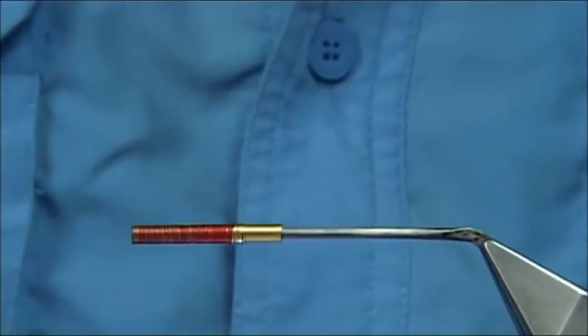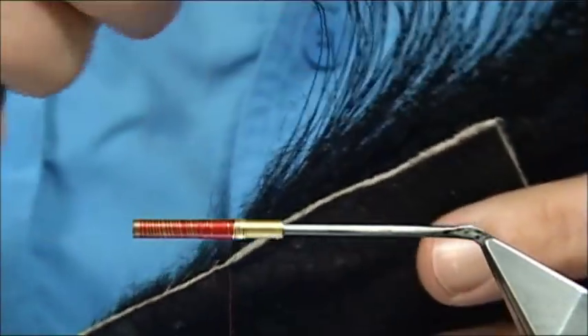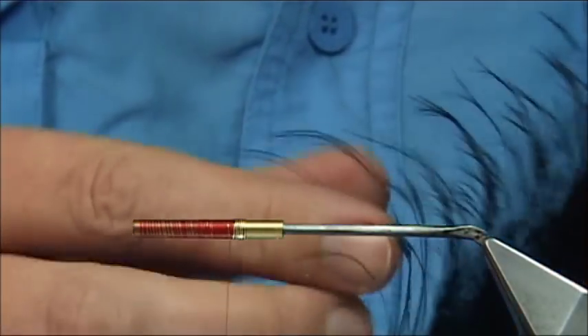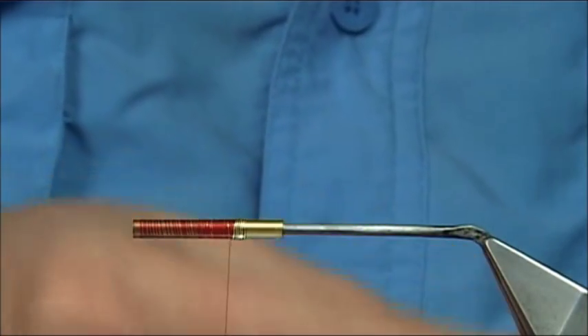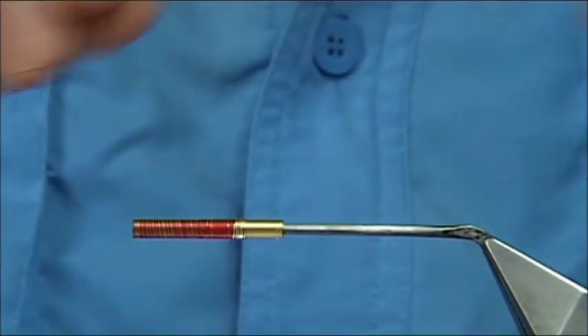Now before we do that, we tie in some pig bristle. I've got some pig bristle here — this is large pig bristle, dyed black. I'm looking for enough to do at least six feelers — three either side — curving away from the side of the tube.